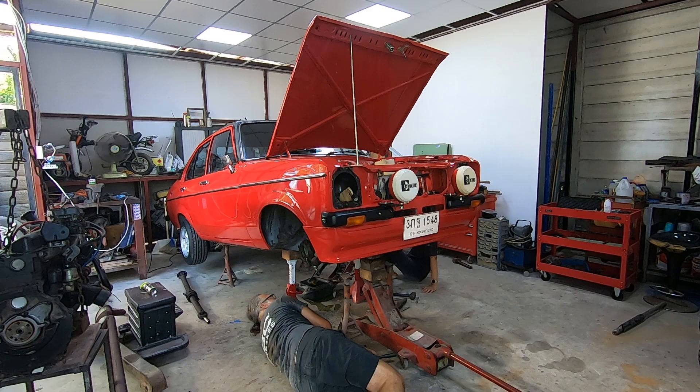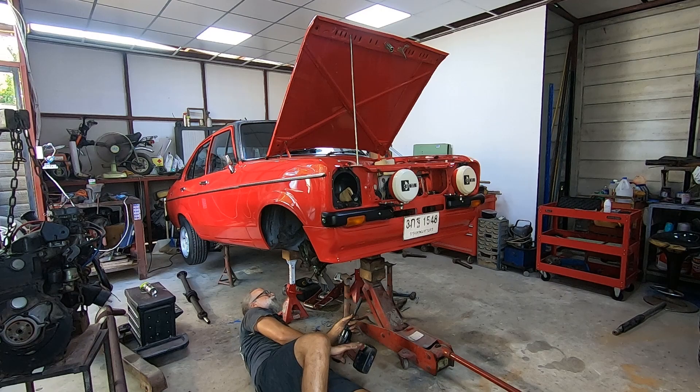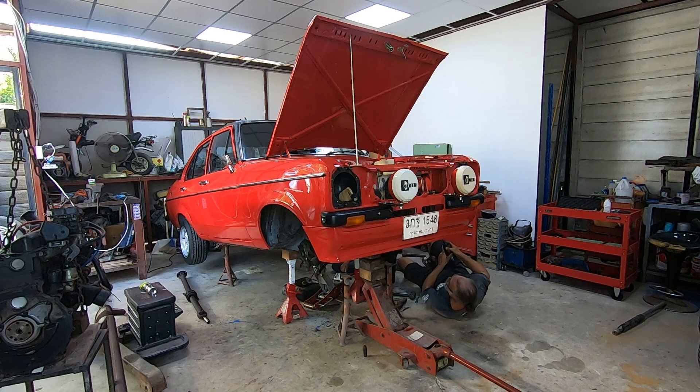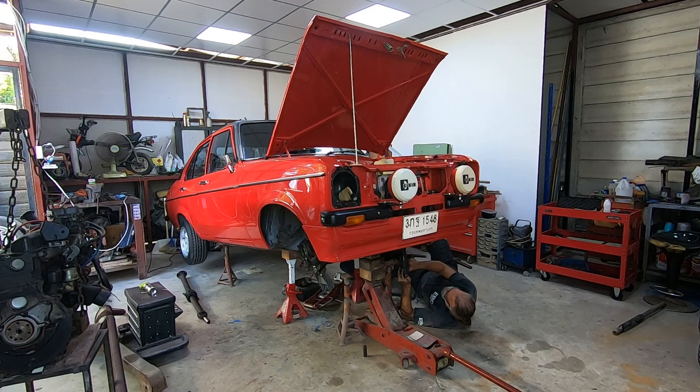Can we just put that jack back underneath the gearbox? Put it here — alright, alright. I'm gonna throw it over here. Got it. Got it. Got it.